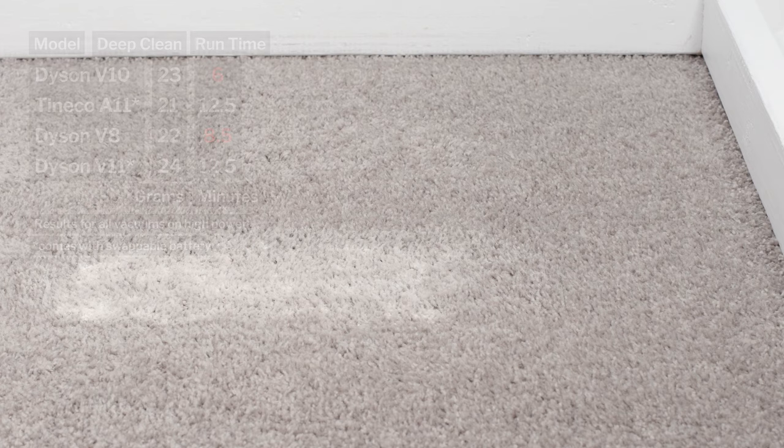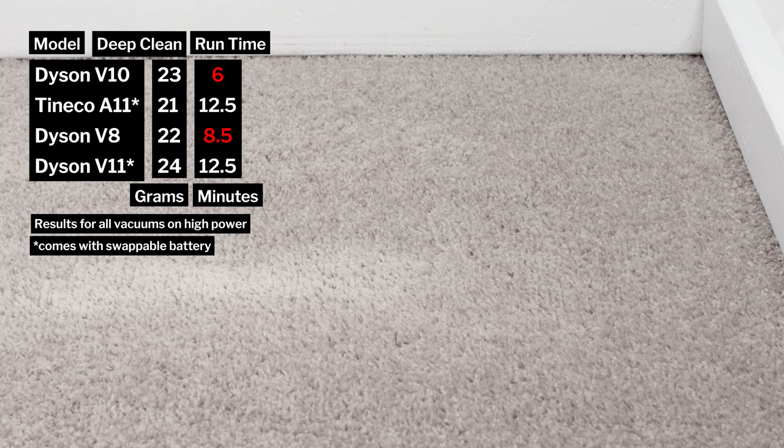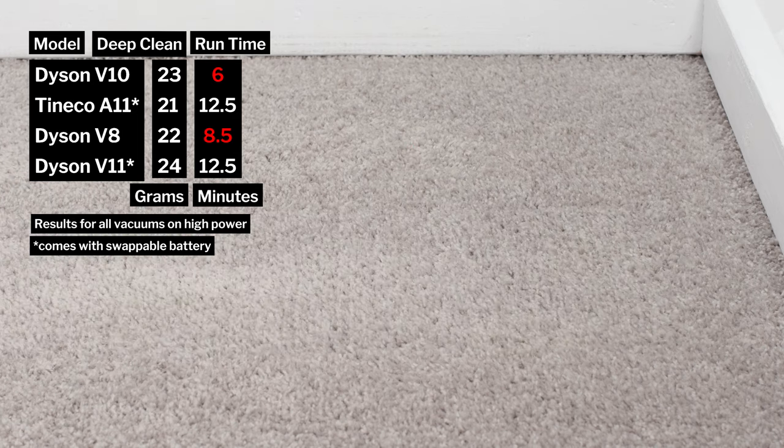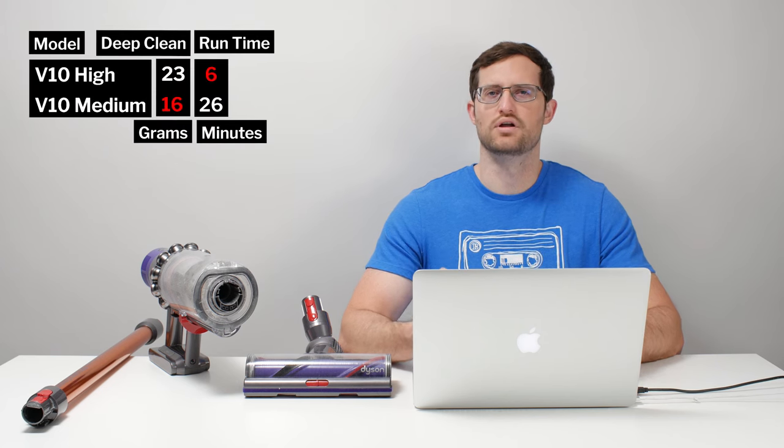Moving on to battery life and performance, the V10 was tested to run for only six minutes on high, though it does offer good performance on high — recall that it picked up 23 of 30 grams in our carpet deep cleaning test. Battery life is much better on medium, running up to 26 minutes, though performance drops dramatically on medium, so you will rarely want to run it on medium.